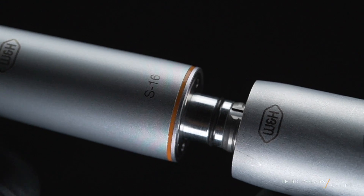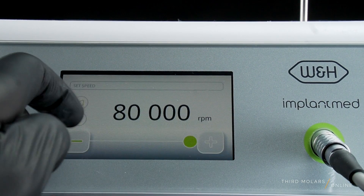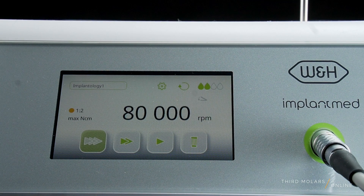Setup is incredibly easy. It has a universal E-type connection that allows it to be connected to the WNH implant med motor — which is a beast on its own — or your current surgical implant motor. You know what that means? You already have the motor. You just need the handpiece — I just saved you a ton of money. I like the implant med motor because we can tell it that we're using a 1:2 gear ratio handpiece and then set the speed at 80,000 RPM and we're good to go.